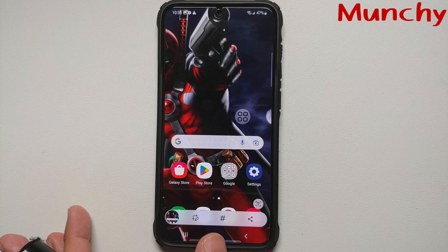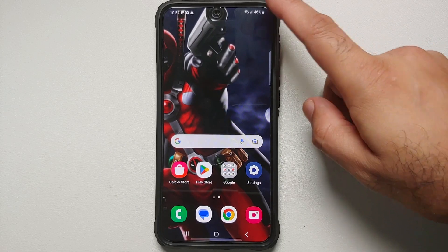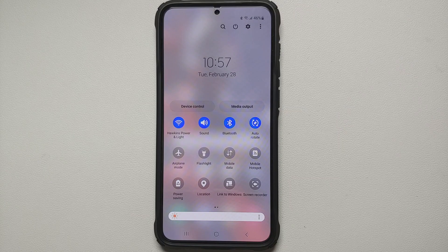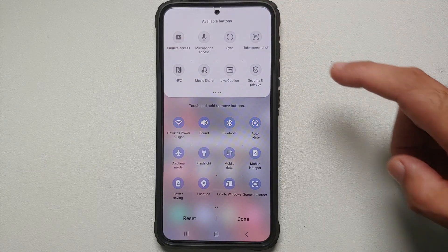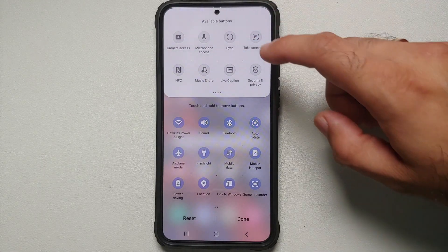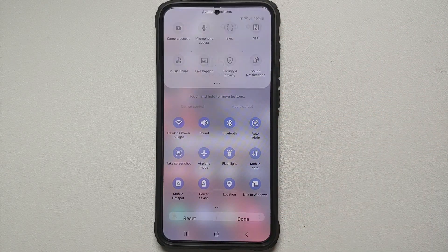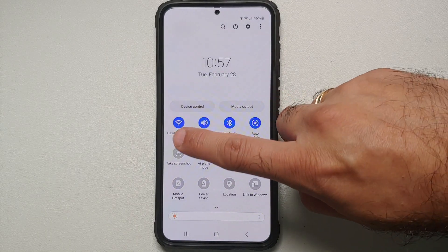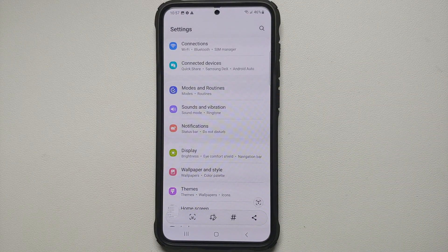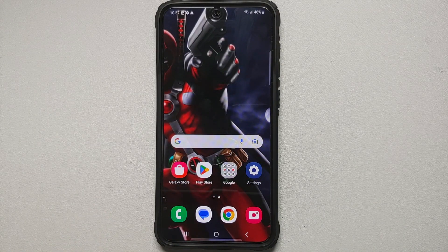While editing the video I found a fifth way. Expand your quick settings panel by swiping down twice, tap the three-dot menu on the top right, and select Edit Buttons. You will see the option for Take Screenshot — press and hold, then drag and drop it to the bottom row, then tap Done. Now when you access your quick settings panel you will have the option to take a screenshot right there — bam, screenshot taken without any issues. And those were the five ways of taking a screenshot on your Samsung Galaxy S23 series.